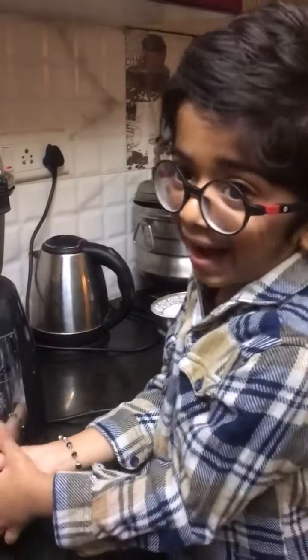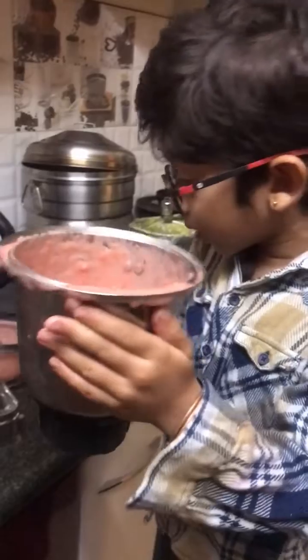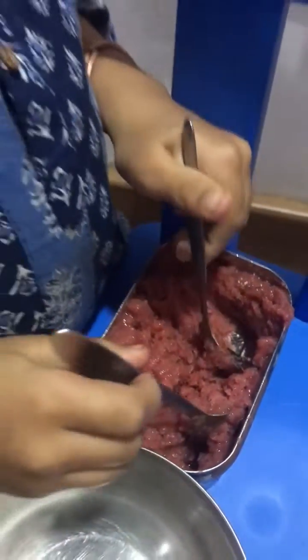I have got it from the freezer. 3, 2, 1, let's go. It's done. So I am going to put this back in the freezer with the same container. The ice cream is ready.